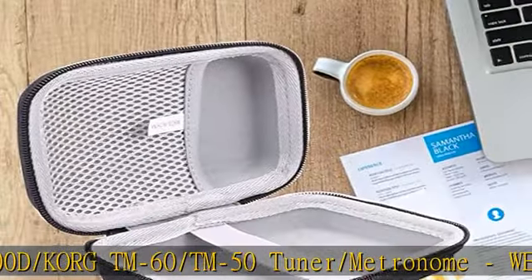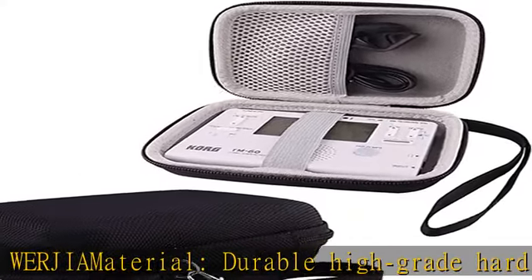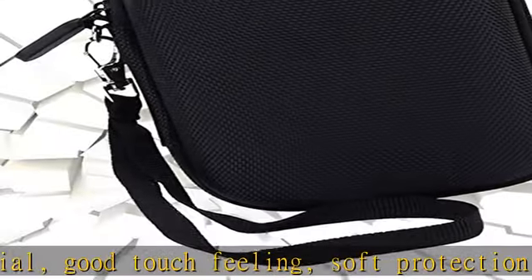WERJIA material: durable high-grade hard EVA material with good touch feeling. Soft protection of the contents. Application: storage, dirt, shock, and wear resistant. Hard shell is shockproof, dustproof, and semi-waterproof to protect the contents.